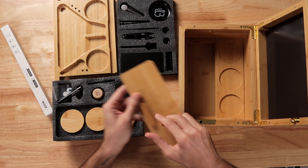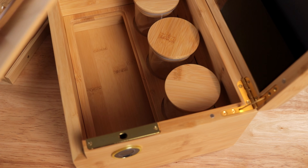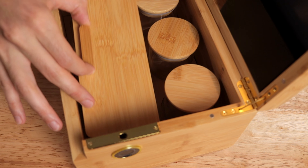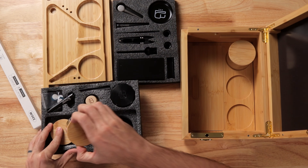We have a lid here that will cover up this little compartment. It allows you to put stuff under there and hide it — whether it be papers, lighters, whatever you want. There are also three separate airtight jars that fit right into the little spots.